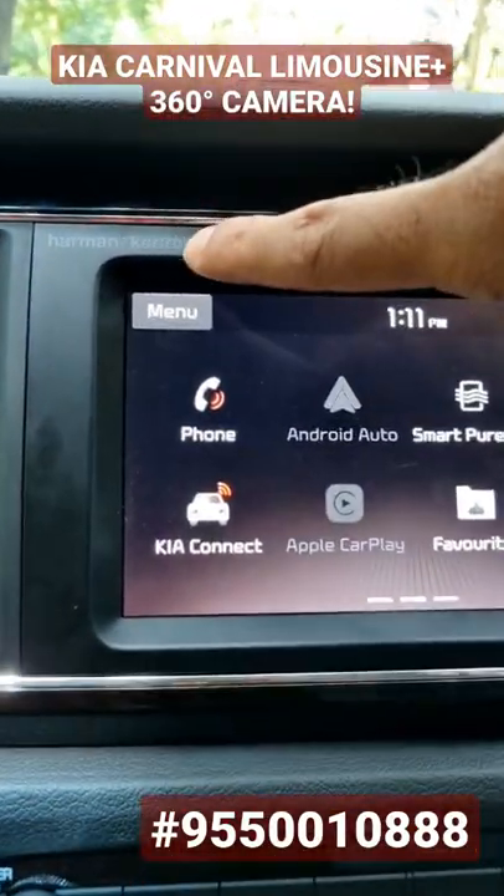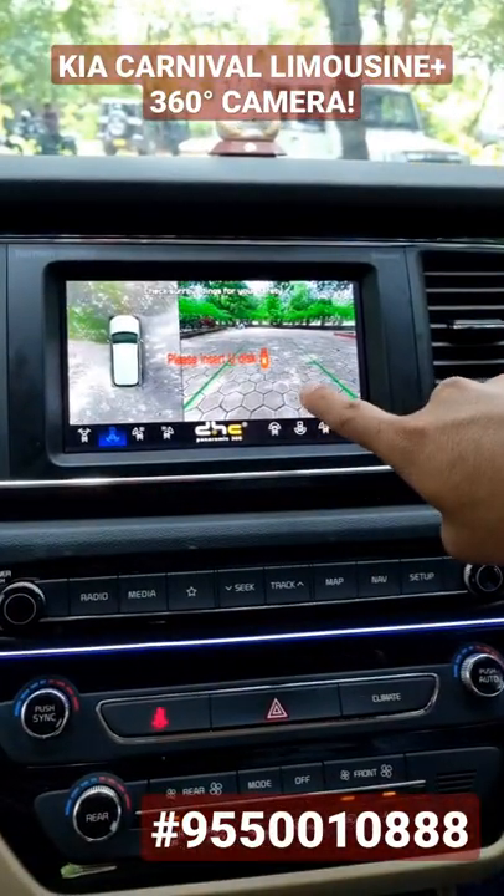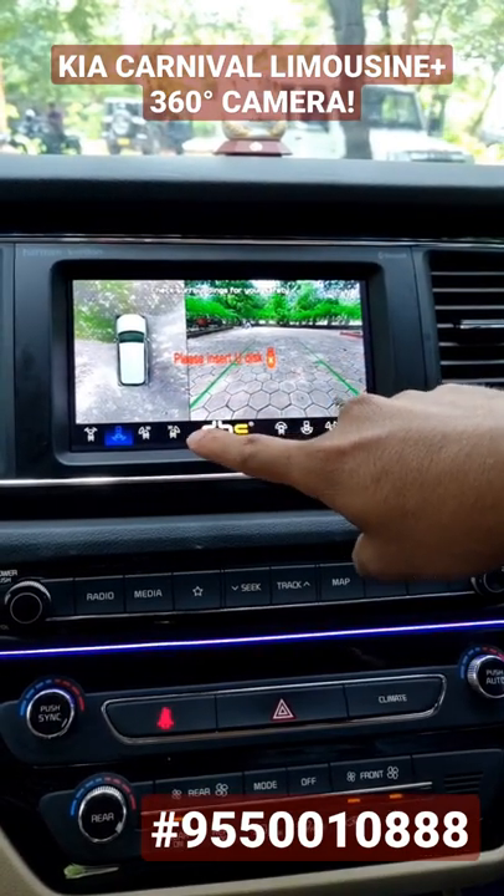Installation of a 360 camera in the Harman Kardon head unit of Carnival Limousine Plus. When I put a reverse gear, I get a reverse view and the bird view. Remove the reverse gear, front view.